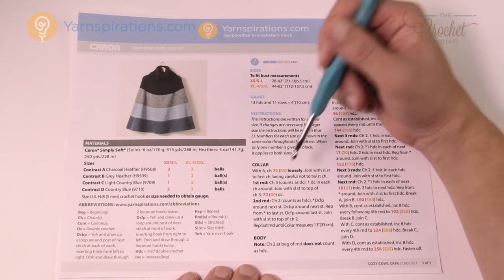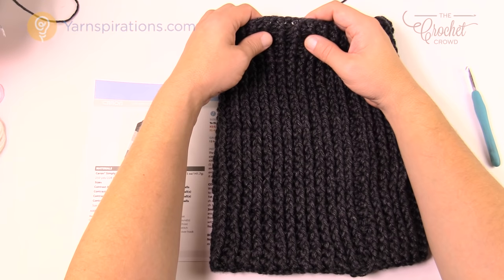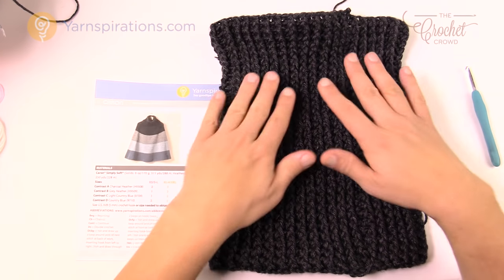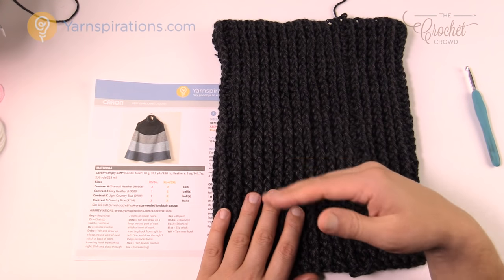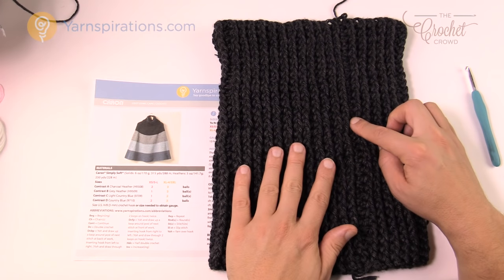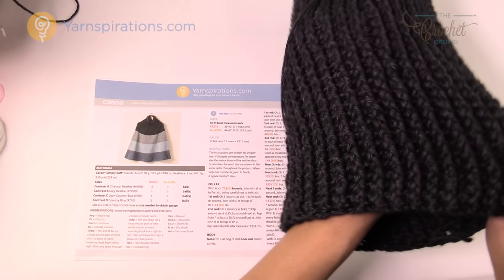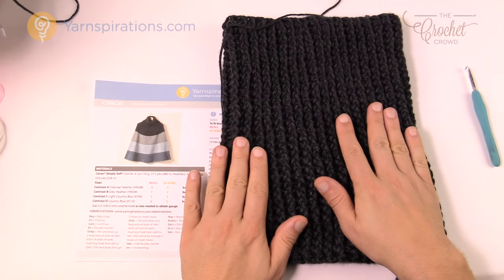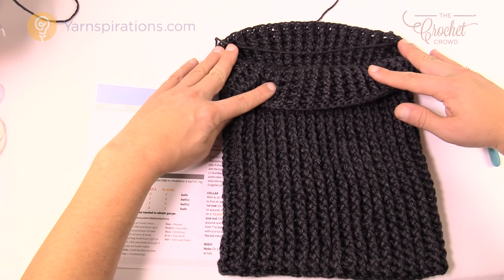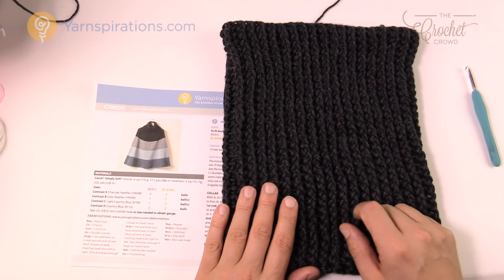We're going to start with the collar first. It has a ribbing effect because we're using front post and back post double crochet. When the model is wearing it, it folds down like a turtleneck — it almost folds in half. It's a massive collar at 13 inches tall, so you just start off the collar and continue to follow the pattern row after row. I have to be very transparent — this collar takes a while to do. I was binge watching Netflix the other night doing this. Sometimes Rome isn't built in a day, and this project is one where you have to put the time into the collar to give it the pop it deserves.